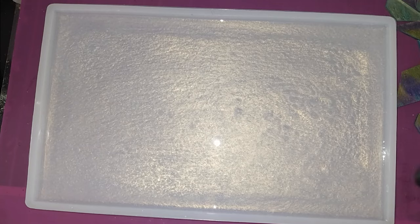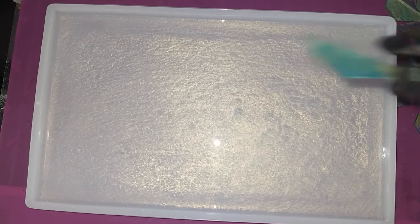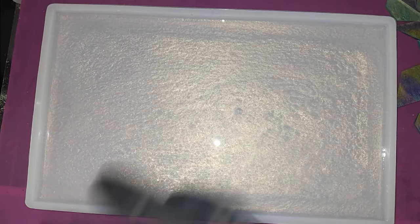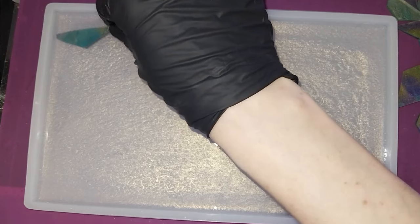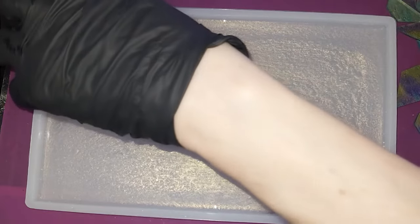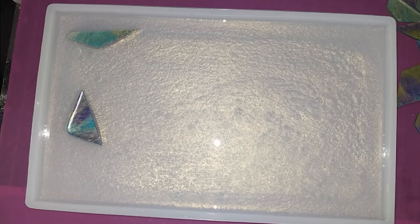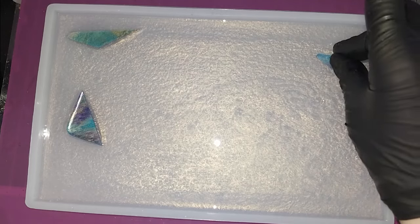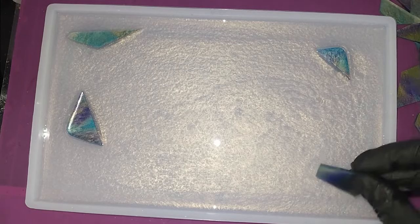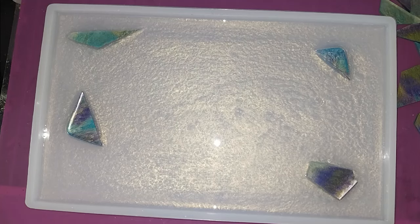Now what I'm going to do is just start placing these little shards into the resin — no rhyme or reason to it. It's a mosaic, it's not supposed to be perfect, it's just supposed to be pretty. I am trying to choose which side I like better out of each piece, and I'm pretty sure I've got most of them facing the correct way up.